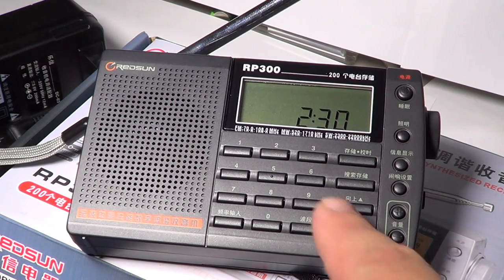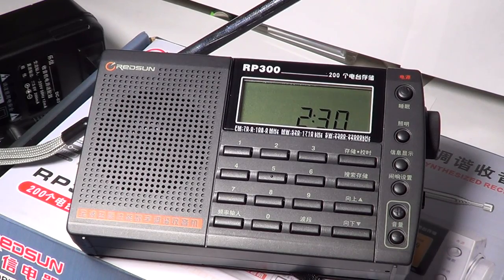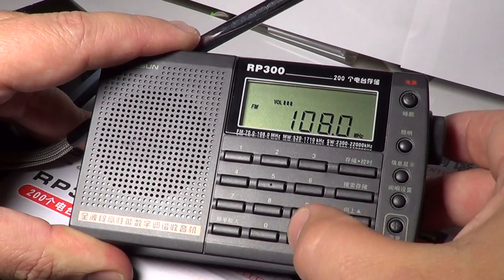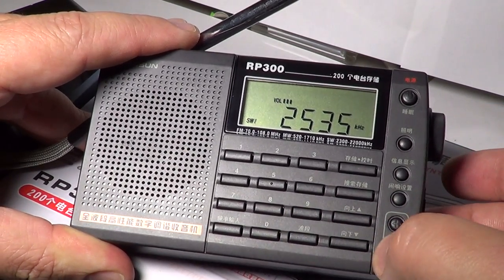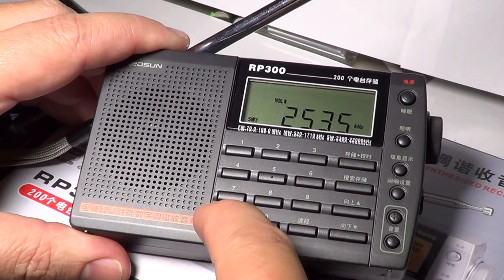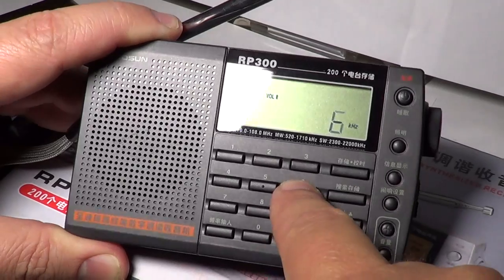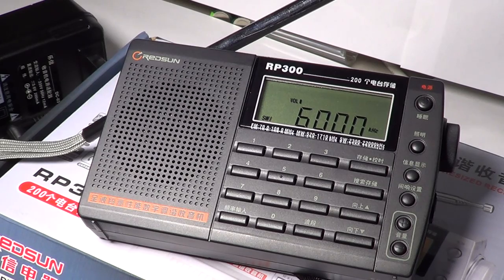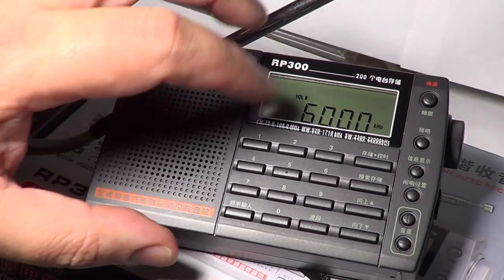It has direct frequency entry. A little quirk is that you have to press a button here first until the display clears, then press in the frequency in kHz you want — for example 6000 kHz. So it's kind of a reversed way of doing it. It's a little bizarre that you need to press that button before entering the frequency.